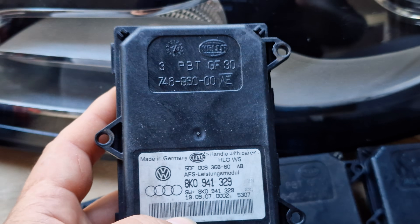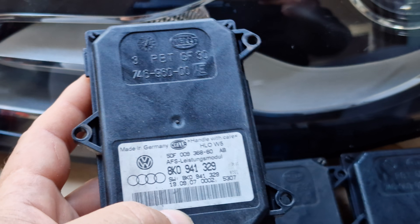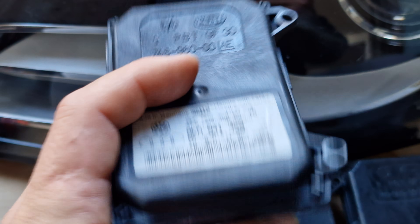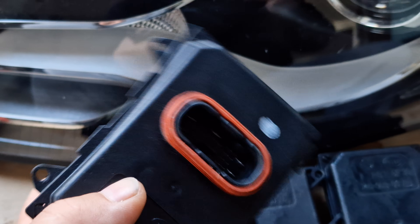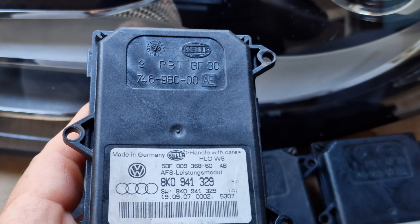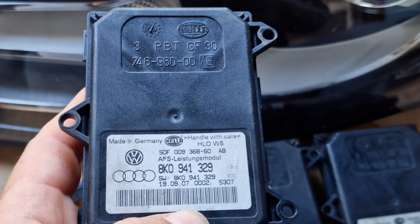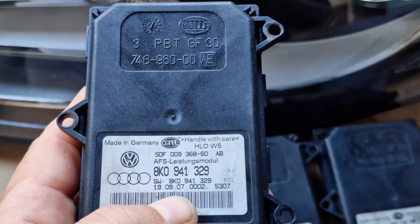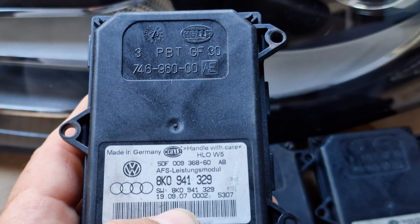When you are replacing your IFS module, you have to find exactly this part number, otherwise you will get an error on your dashboard and your IFS function will not work. Don't waste your time and money buying other IFS modules that may be cheaper but will not solve your issue. Just buy exactly part number 8K0941329.